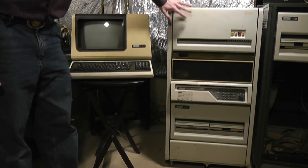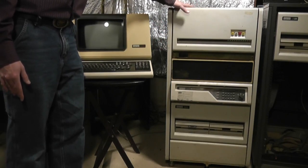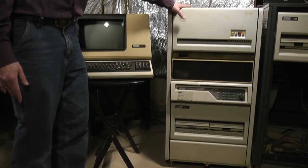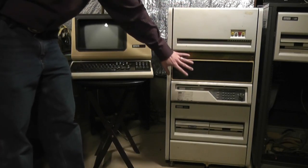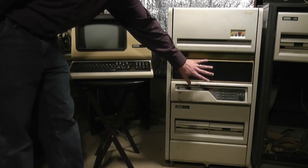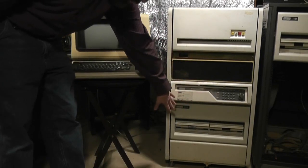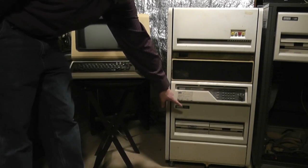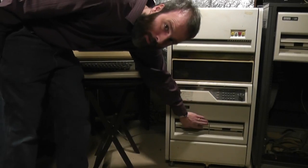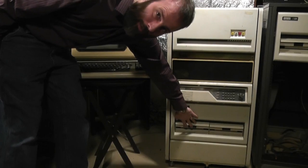In this rack over here, which was a typical installation for a PDP-1135, we have a hard disk — this is an RL-01 hard disk, a five megabyte hard disk unit that takes a removable hard disk platter. Here is the CPU unit itself: the PDP-1134 processor and the I/O boards that drive things like the terminal, the hard disk, and the floppy. On the bottom is an RX-02 floppy drive, hooked up as an RX-01 — it's a dual eight inch floppy drive, and each one of these doors is a floppy drive that would hold an eight inch floppy disk.